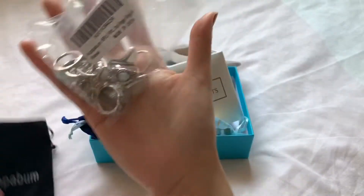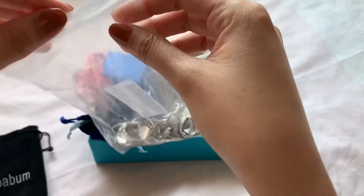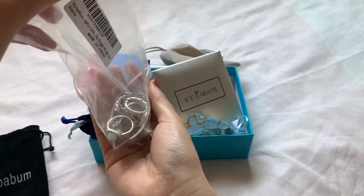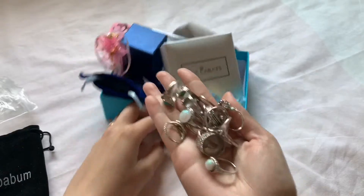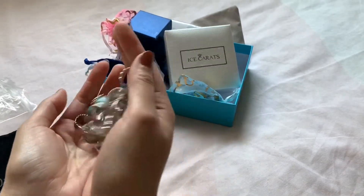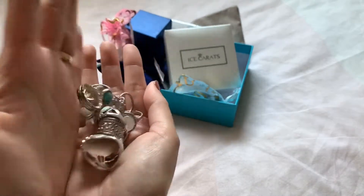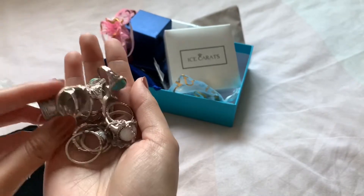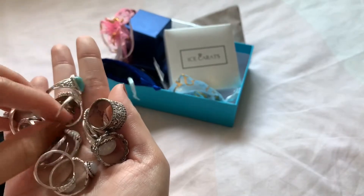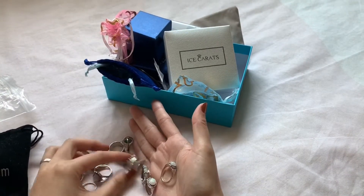This is 18 pieces vintage knuckle rings, I got this for $16.40. The links and prices will be in the description box if you're interested. These are all the rings, though I don't get to use all of them because, to be honest, most of them look really cheap. But I don't complain for the price, I guess.